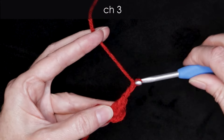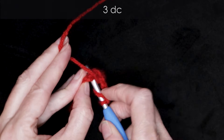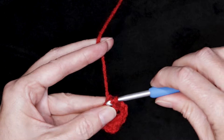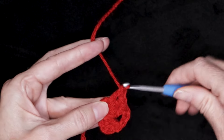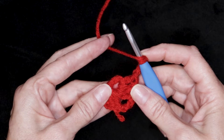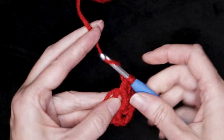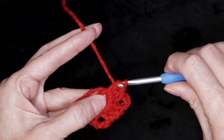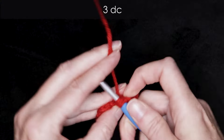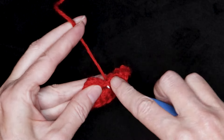Chain three: one, two, and three. Into the center of your ring, going over your tail, make three double crochets — one, two, and three. Chain three: one, two, three. Wrap your yarn and three more double crochets into the center of that ring — one, two, and three. Chain three: one, two, three. And three more double crochets into the center of that ring — one, two, and three.